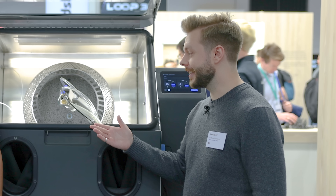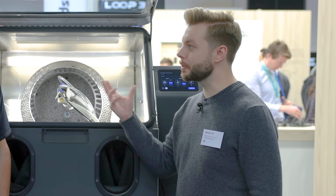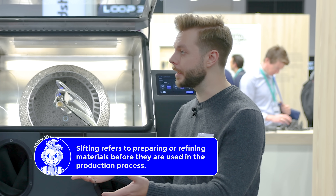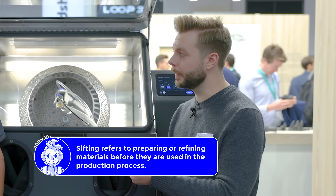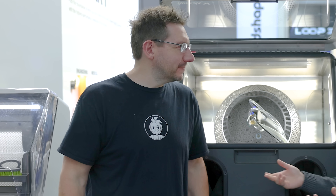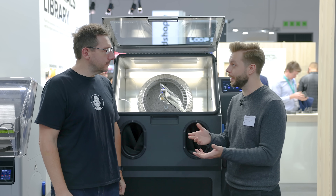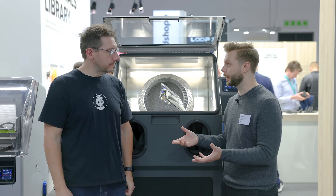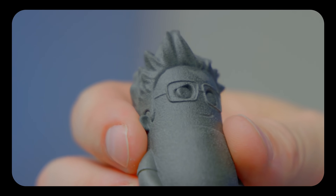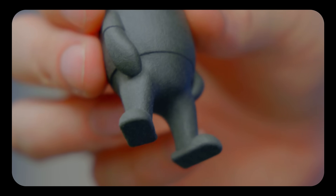Absolutely. So exactly to your point, typically when you get those parts out of the sift, you've got to brush them pretty good and then put them into a media blaster. After you recover that powder, you still have all that loose powder on your parts — it doesn't feel right. And for functional reasons as well as aesthetic, you've got to make sure all that powder is taken off. When you hold a finished part in your hands, you don't want to get powder transferred to you.